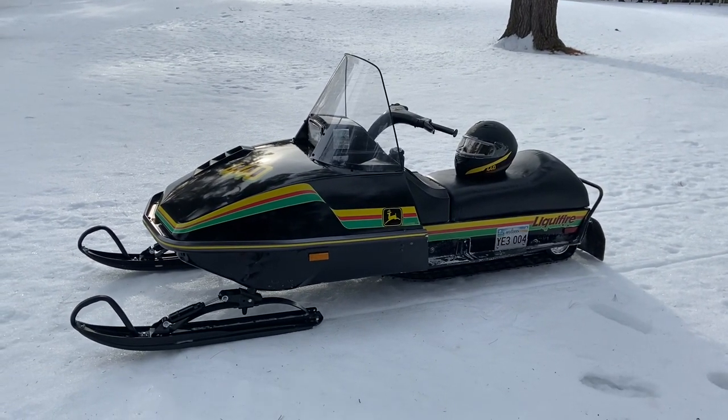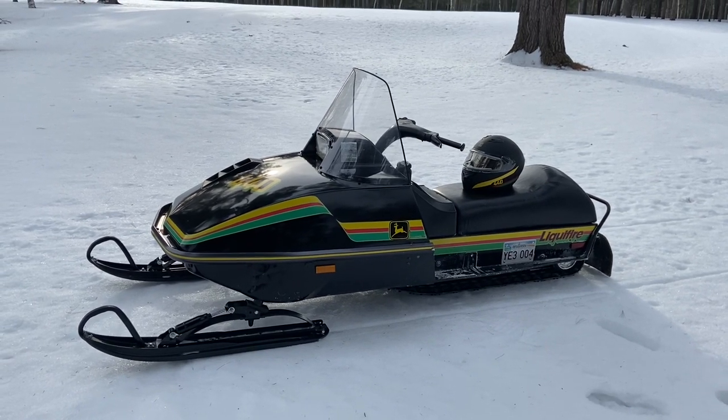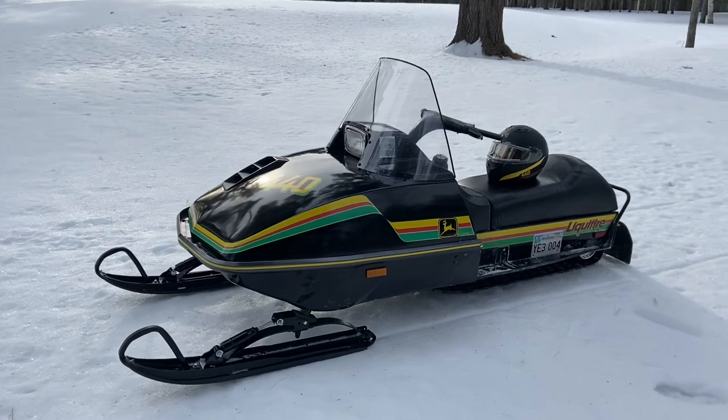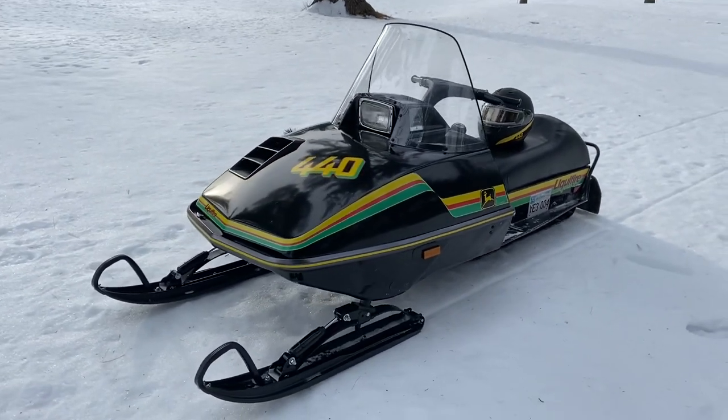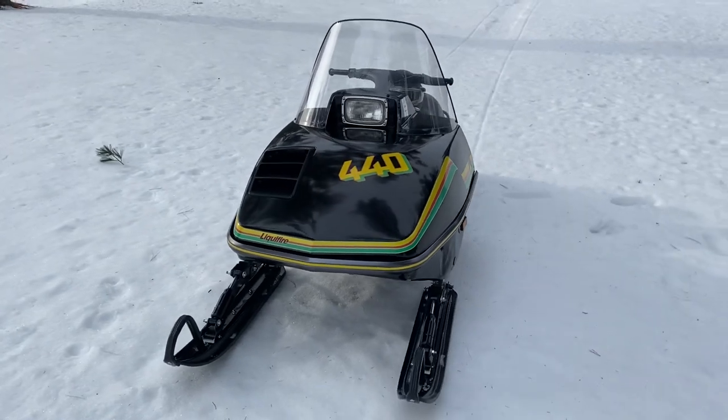Hi there everyone. This is my 1978 John Deere 440 Liquifire. This sled is new to me — this is my first season on it.